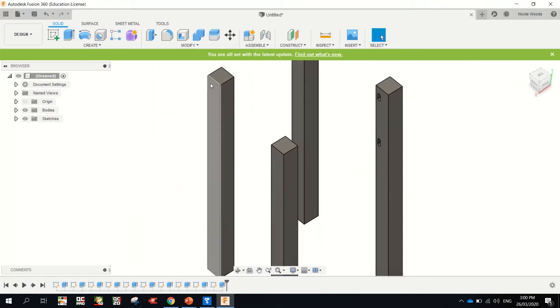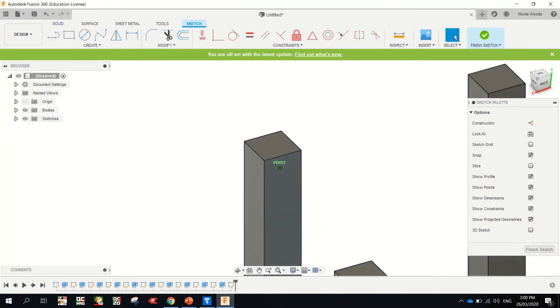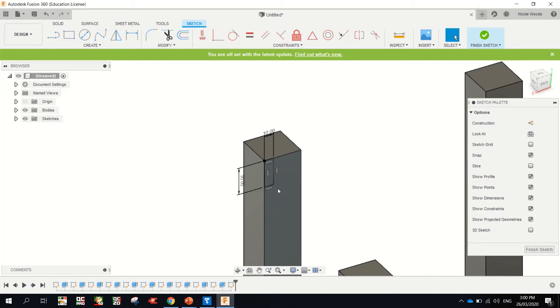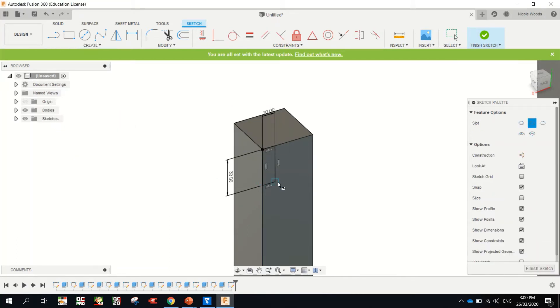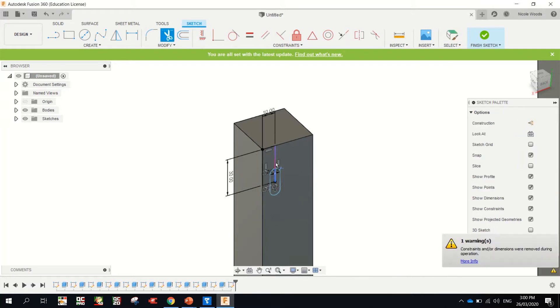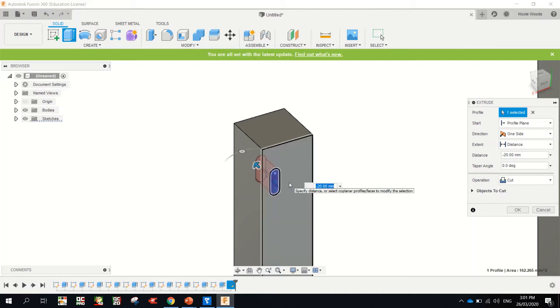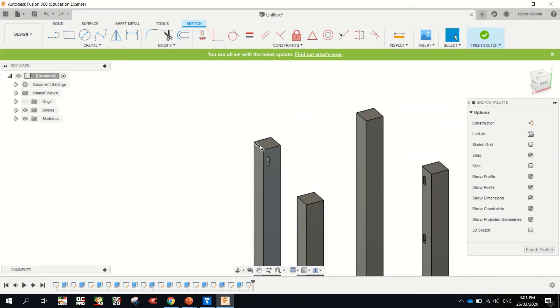So that one will line up with this leg. Sketch on this face this time. From that corner there: 30, tab, 10, enter. Create slot, center point slot, click. Seven, enter. Move it. Eight, enter. T for trim. E for extrude, click it, drag it back. Minus 20, enter. Next one — that face. I wish it was just staying in the same view. I'm just going to zoom out a bit.